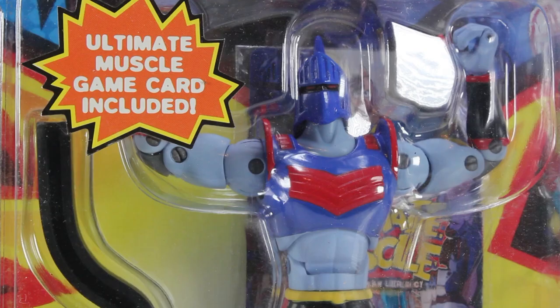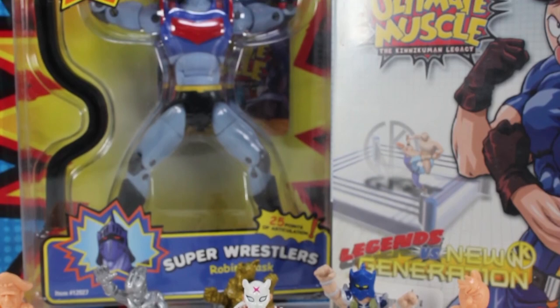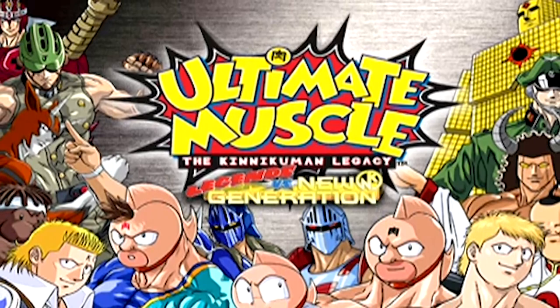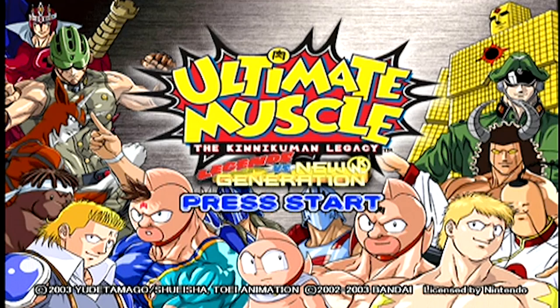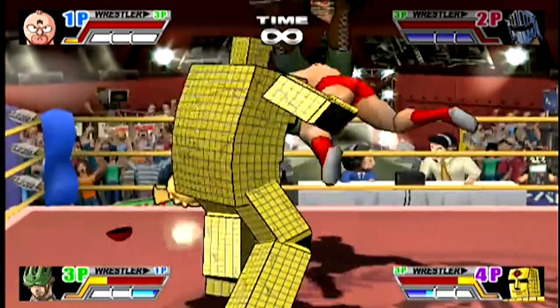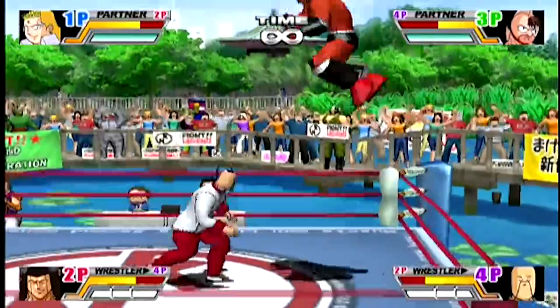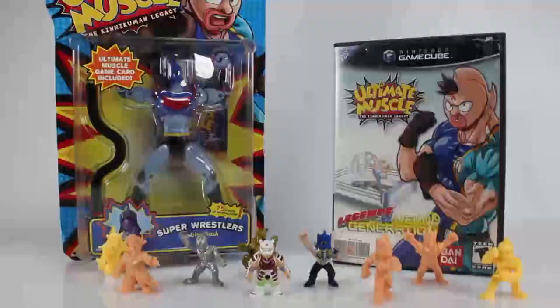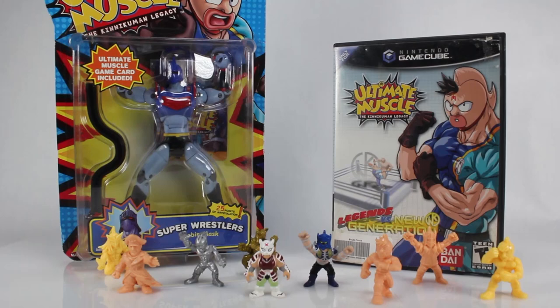This size of action figures of the Muscle characters was something brand new for the North American market. If you didn't catch Season 1 of From Plastic to Pixels, Dan and I slogged our way through Muscle on the NES. Now we have Ultimate Muscle: Legends vs. New Generation on the GameCube. This was developed by the Ackie Corporation, who basically exist to make wrestling games. Remember all those great wrestling games on the Nintendo 64? Those were all done by Ackie. Critics loved Ultimate Muscle — GameSpot gave it an 8 out of 10, stating that anyone looking for an entertaining arcade-style wrestling experience will find plenty to like.